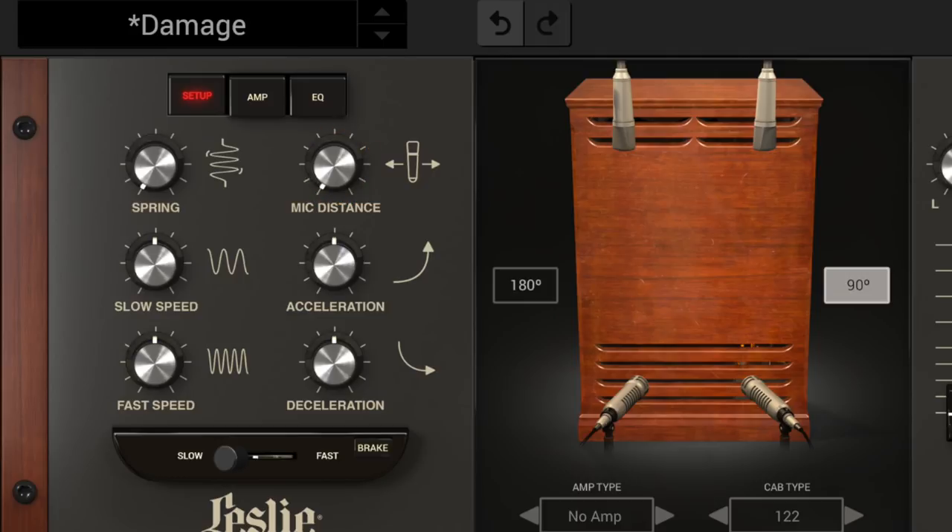Mic distance is another tone-defining factor, as moving the microphones closer to or farther away from the cabinet will vary the ratio between direct and room sound, together with different reflections and nuances, and thus a different tonal character.